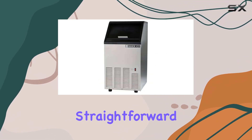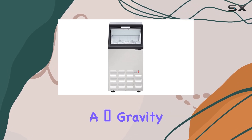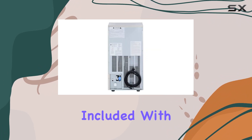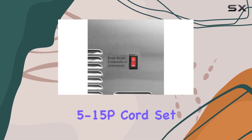Installation is relatively straightforward, requiring a 115V electrical connection and a 3-quarters gravity drain line. For optimal performance, it's recommended to use a water filter system. Included with the machine are an ice scoop and a 6-foot NEMA 5-15P cord set, adding to its convenience and value.